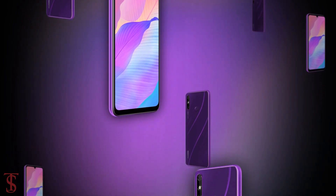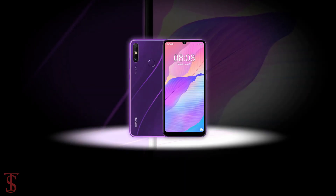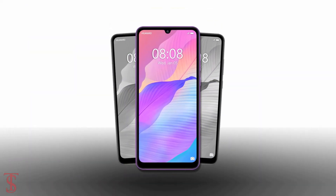So what do you guys think of this Huawei Enjoy 20e 2022 edition smartphone? Do let us know in the comment section below and stay tuned to TechSole Blog YouTube channel for more tech updates. Thanks for watching — we'll see you guys in the next video.